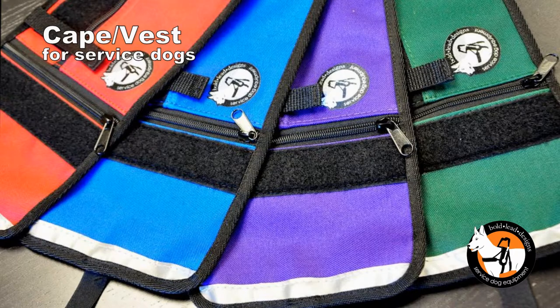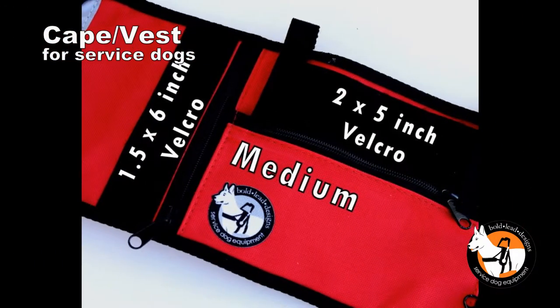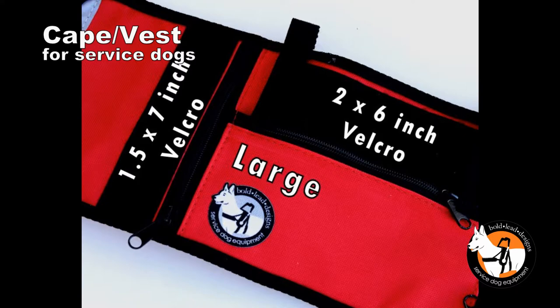Available in assorted popular colors, there are two sizes to choose from. Select the medium size for our standard harness, and the large size for the extra large harness.